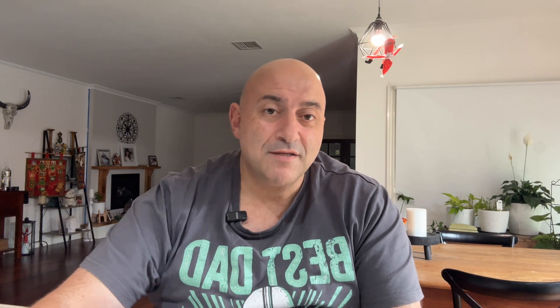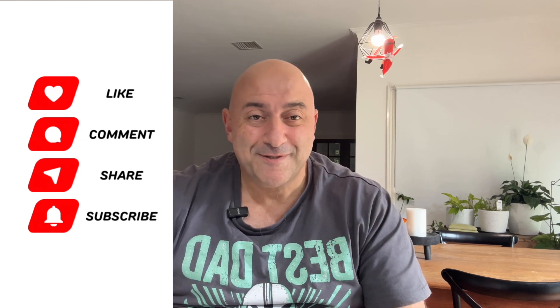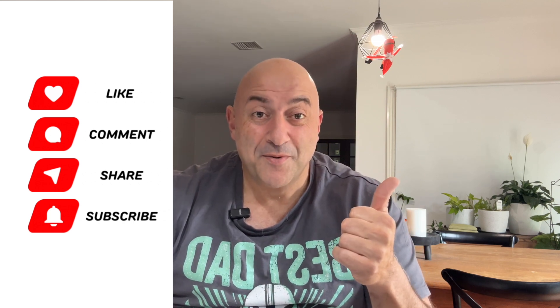Nice quick one today. Like, subscribe, share around, and any questions, drop them in the comments below. See you in the next video. Bye.